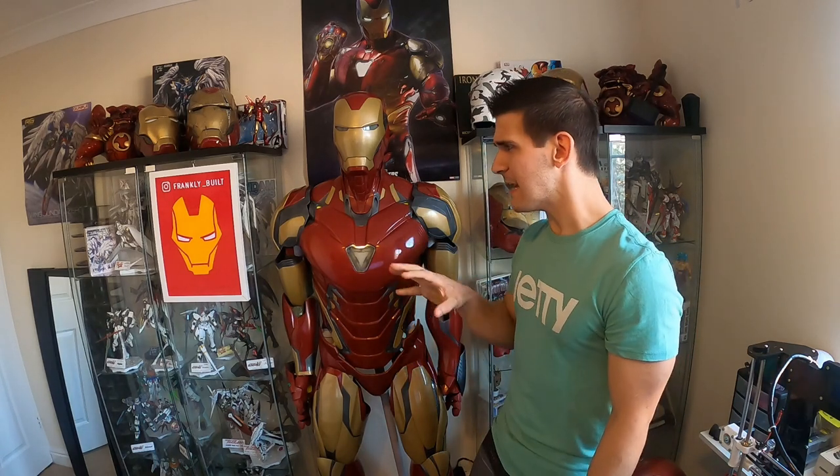Hey guys, what's up? Welcome to my channel. My name is Frank. Today I want to go over a topic that I've been getting since I started this project. Since I first posted any pictures of the arms, chest, or helmets on Facebook or wherever, a lot of the questions I got immediately were: how are you scaling your armor? What are you doing? How are you measuring it? What programs are you using?